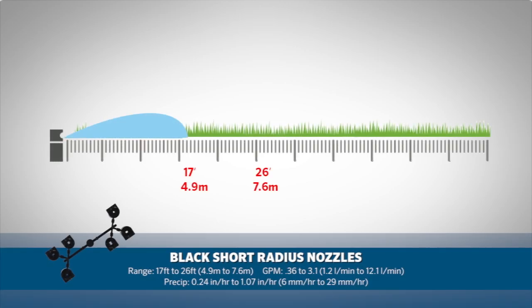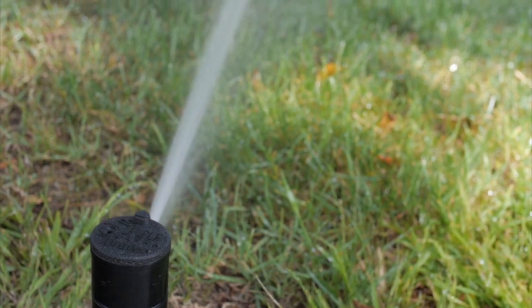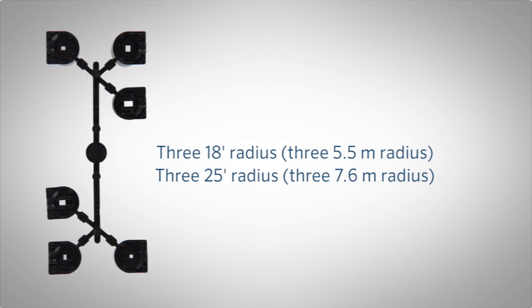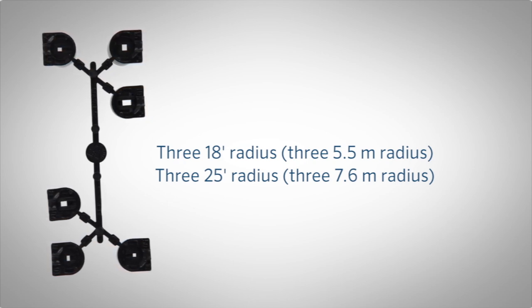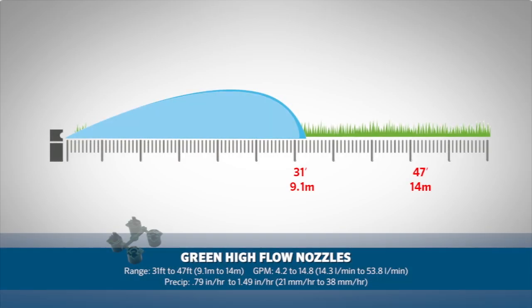When you need to use rotors in smaller spaces, Hunter has the black short radius nozzles covering 17 feet to 26 feet, or 4.9 meters to 7.6 meters. These nozzles allow you to use the rugged body of a 3/4 inch rotor in short spaces. The rack of six nozzles has three 18-foot radius nozzles and three 25-foot radius nozzles, or three 5.5-meter and three 7.6-meter radius nozzles.